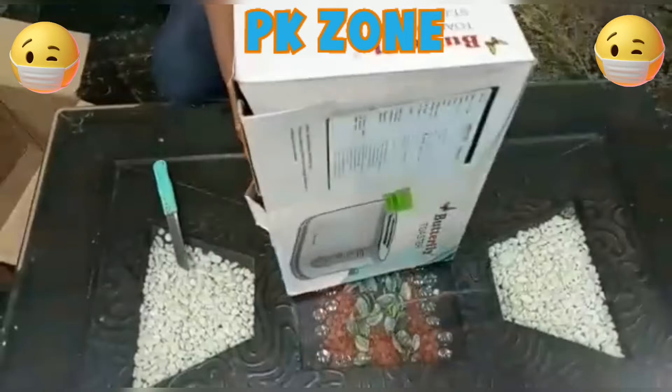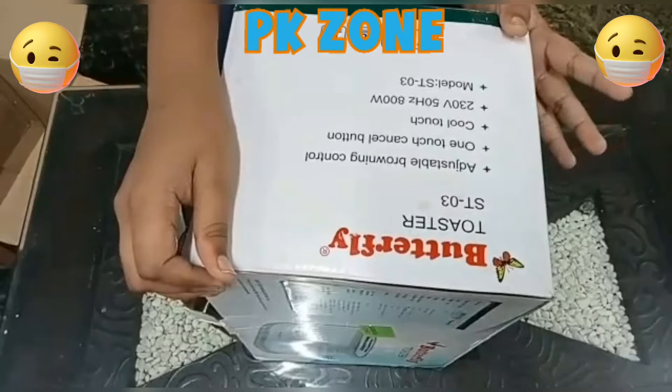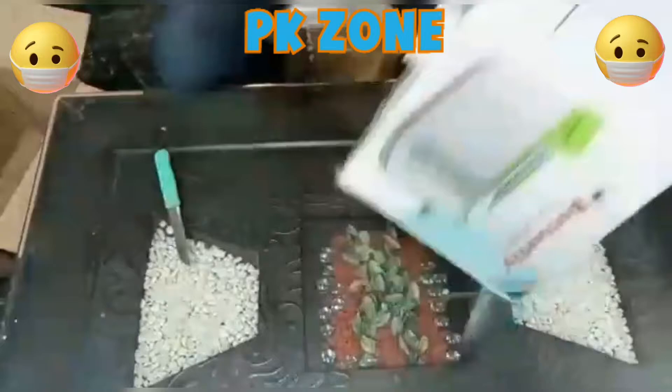This is the Butterfly Toaster S303. It has adjustable browning control and a one-touch cancel button. It is 230W plus 50Hz.